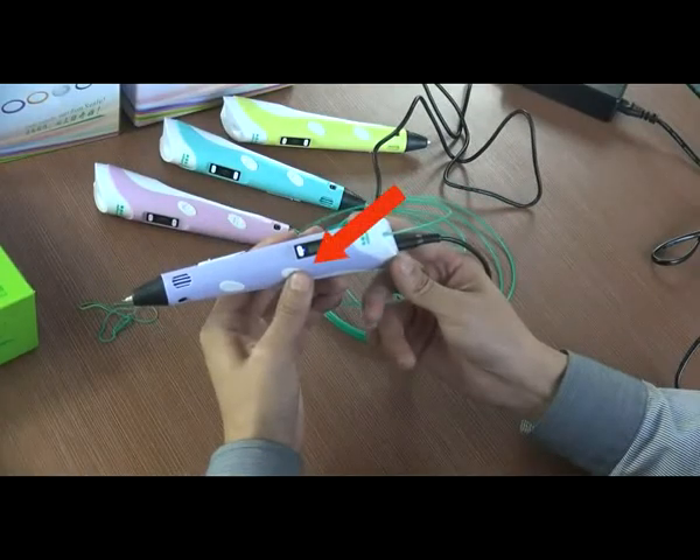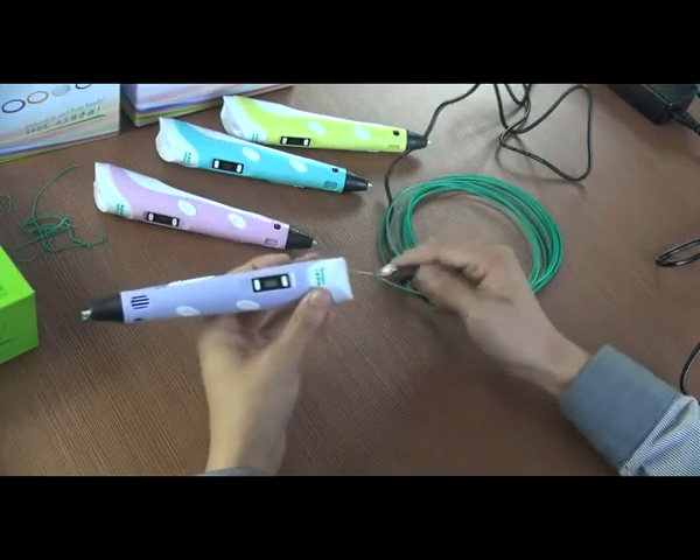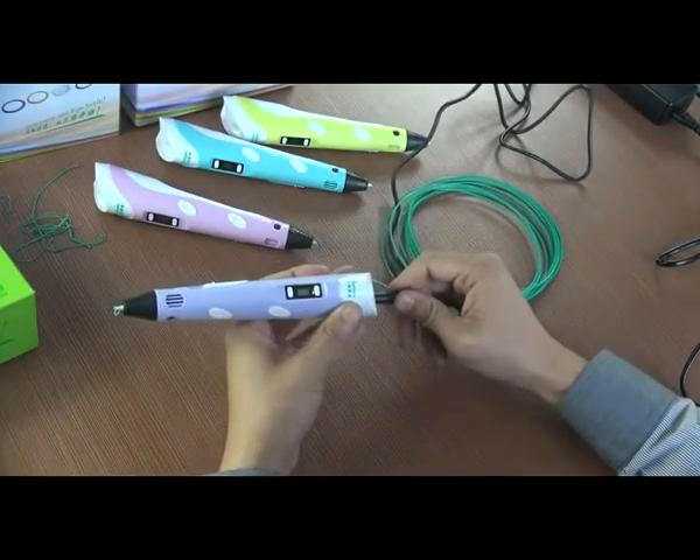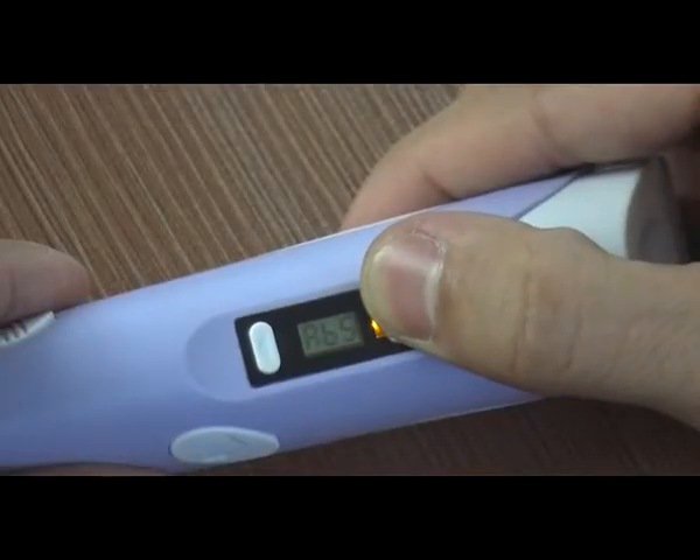Filament will be discharged automatically after pressing the discharging button for 3 seconds. To change to a different material, cut off the power and then re-select the related material program.